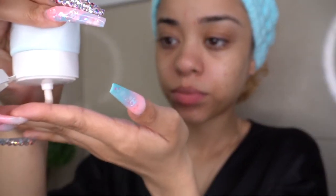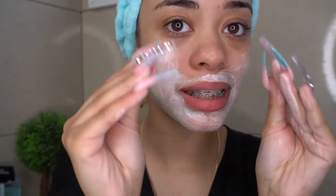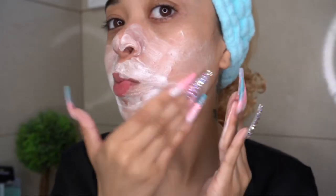Now my face is nice and wet. I'm going to be using three cleansers. The first cleanser I'm going to be using is the Innisfree Clear and Fine Cleansing Foam with bija seed oil — I'll link everything in the description box below. I'm just going to be using a little bit of this and applying it to my face. The consistency of the product feels so smooth on your skin.